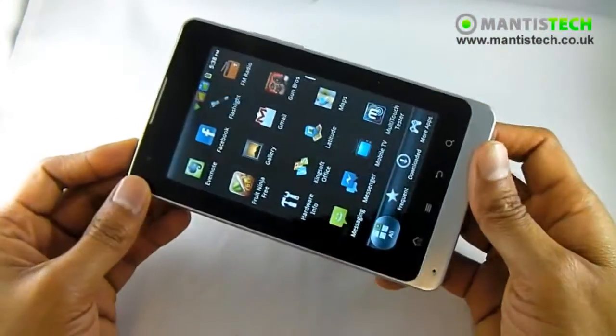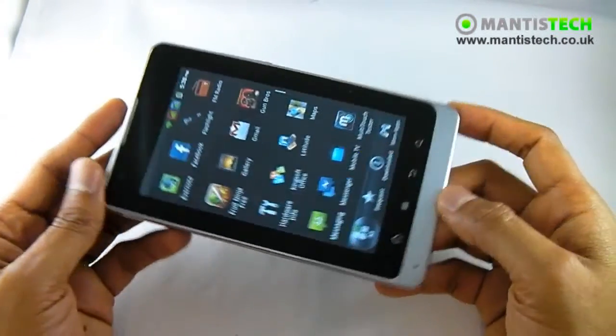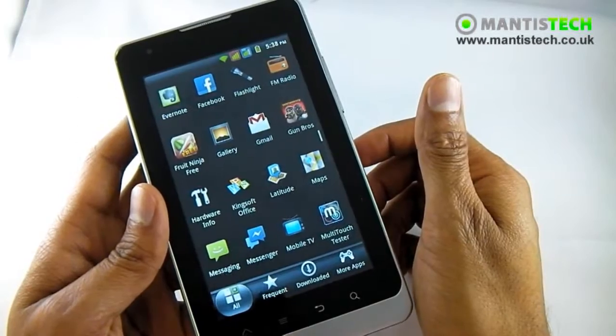The other thing that you might want to do with this tablet phone is play games on it. Games will be very nice on this very nice screen. Let's show you a few games.